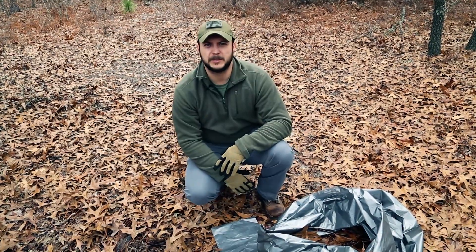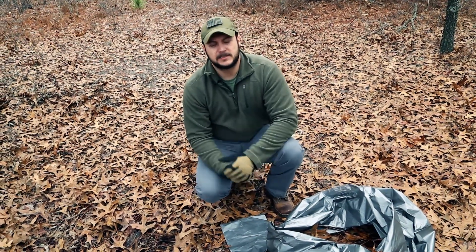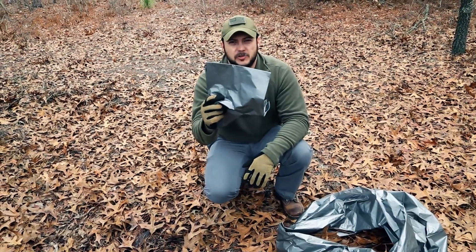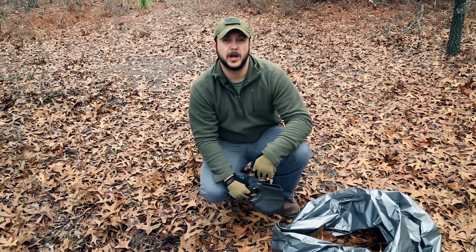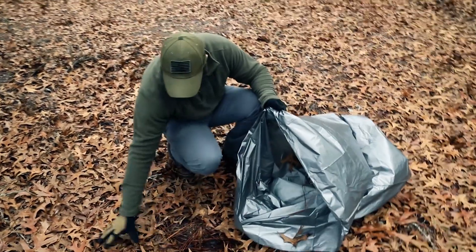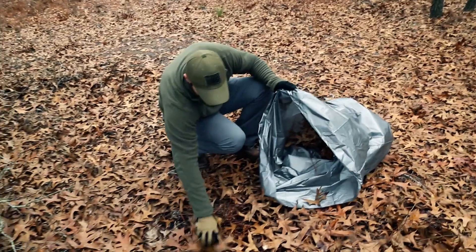This is a Black Scout quick tip on hobo sleeping bags. For this you're going to need two 55-gallon drum liners. You fill one of them with leaves and debris — no sticks or anything like that, but soft debris. It can be wet or dry, doesn't matter.